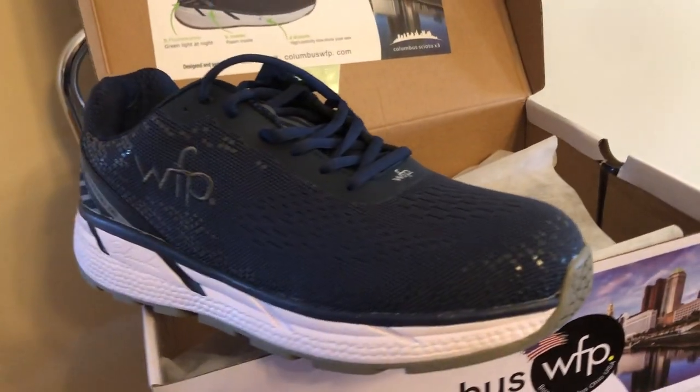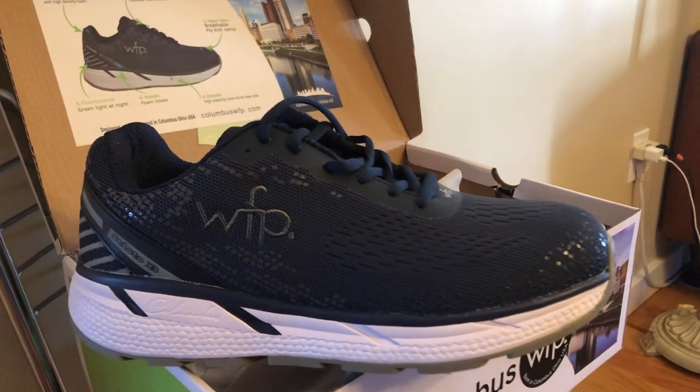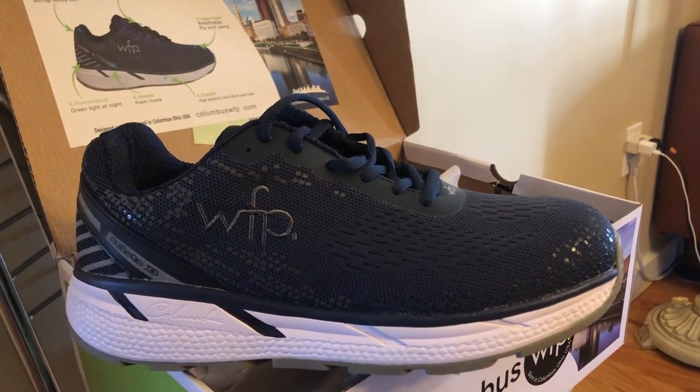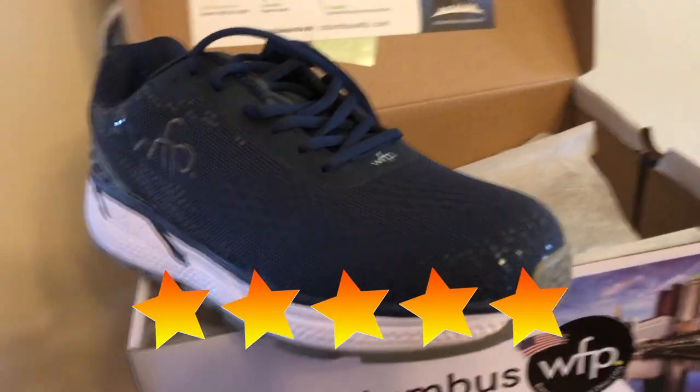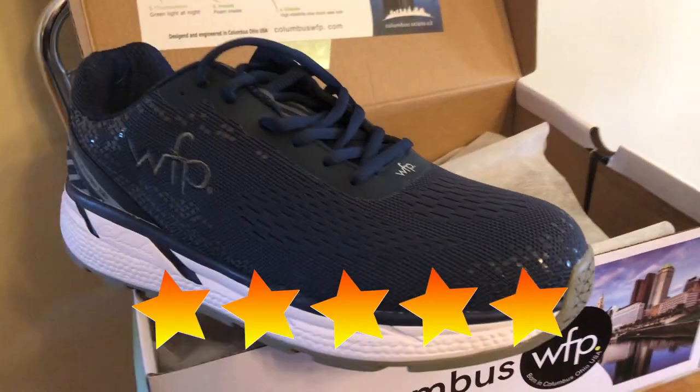Other than that little bit of slippage, my opinion is that these are good-looking and really comfortable shoes. I'm going to give them five stars and I won't change my mind unless they just fall apart.